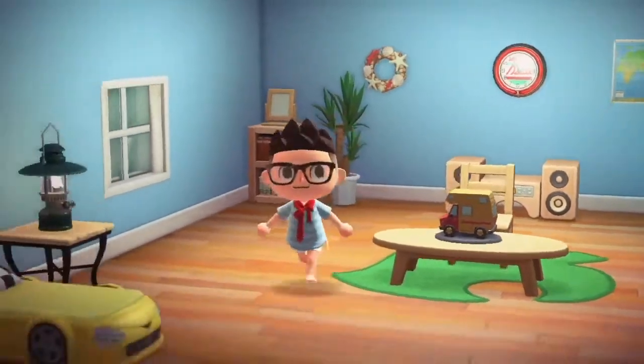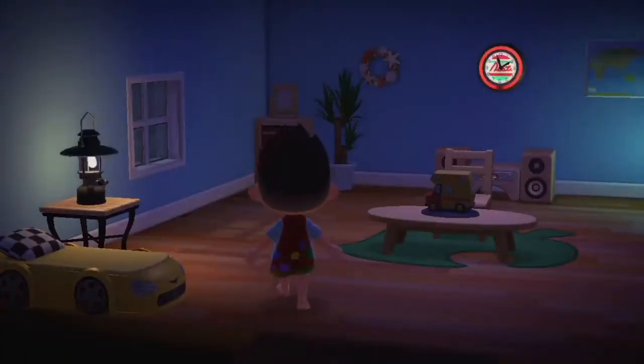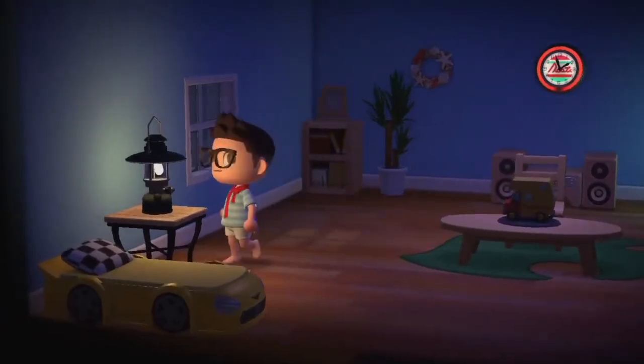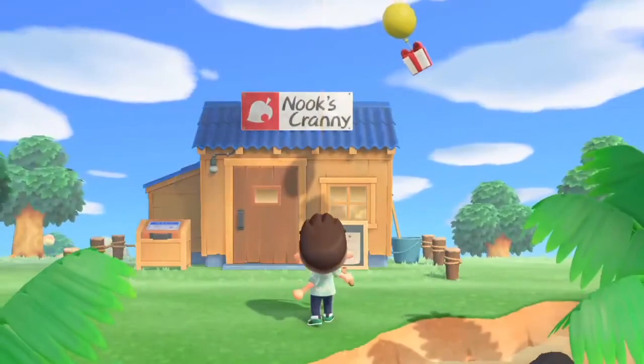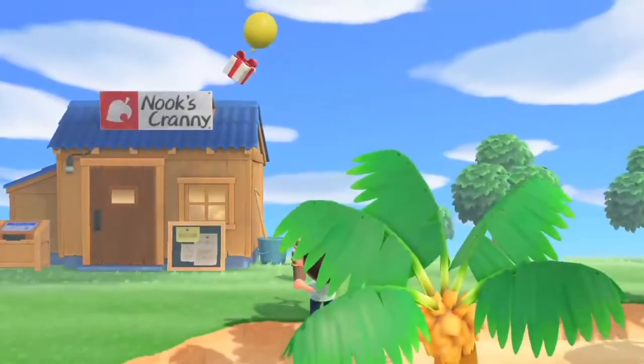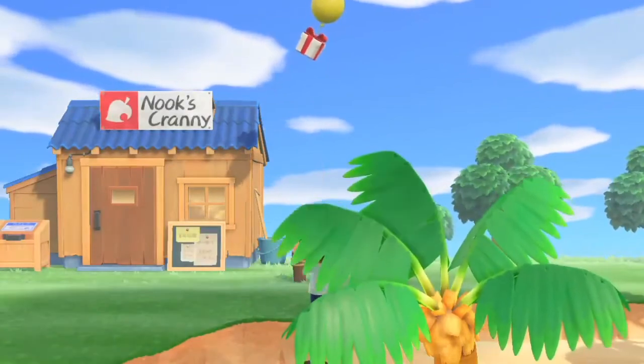As you can see here, I'm playing Animal Crossing: New Horizons on the Switch Lite, and it's essentially the same game with the same graphics — just slightly better in terms of pixel density and sharpness of the image.